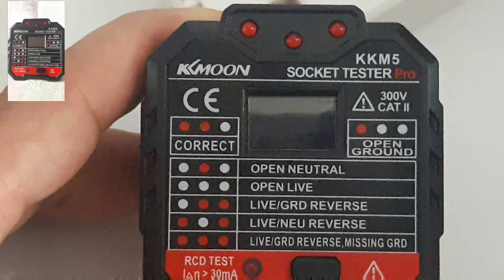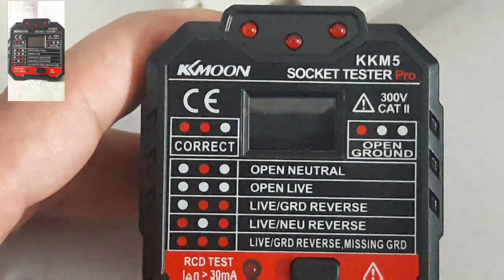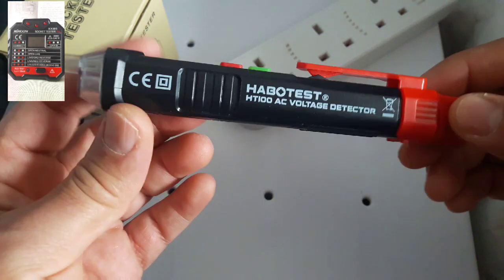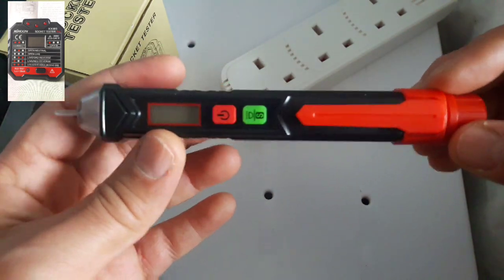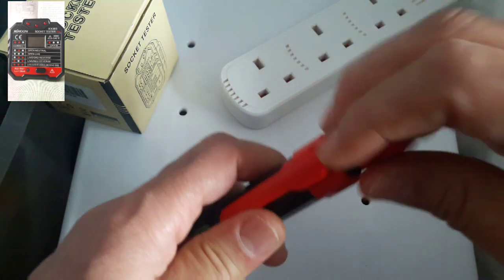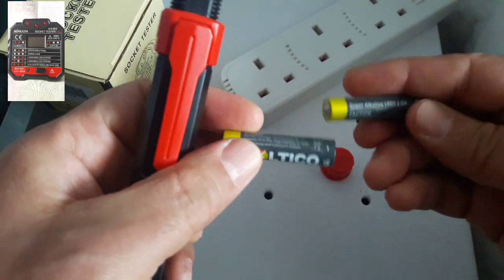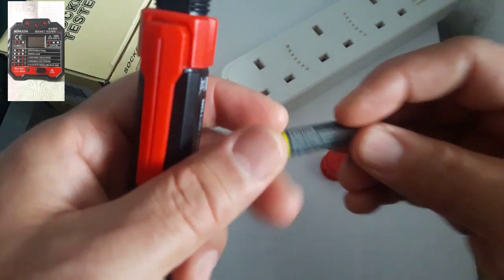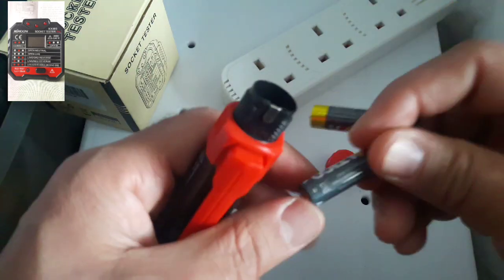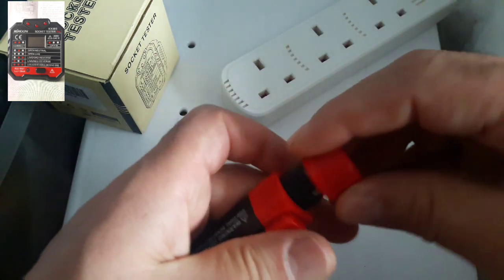So that's it for this device. Now I'm going to show you the AC voltage detector. This is the device we're going to talk about — it needs two AAA batteries. I'm going to plug my batteries in like this.